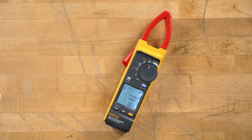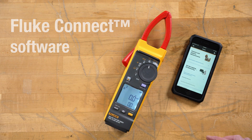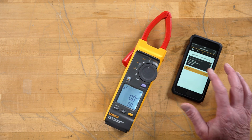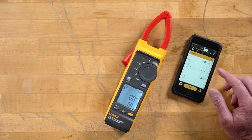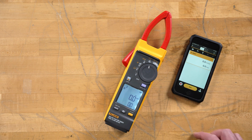One of the great features of this meter is the Fluke Connect. By incorporating our phone, we're able to get in and save and make measurements. It links in quickly. As you can see here, we're making our kilovolt amps in our graphing mode. We're also able to capture this.